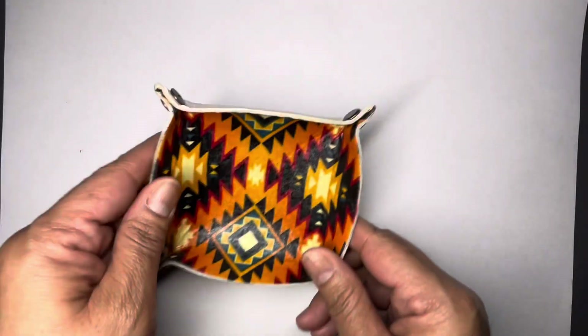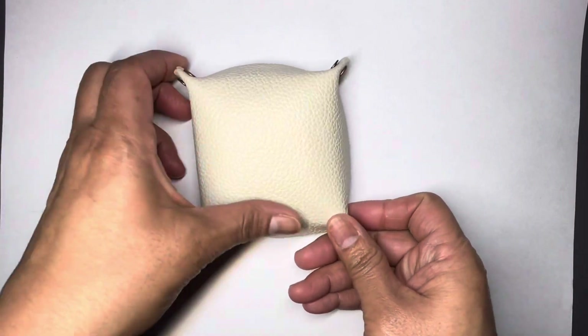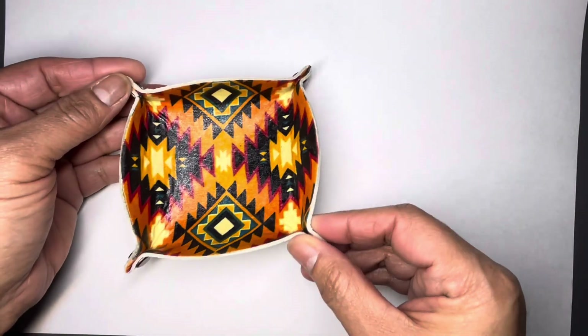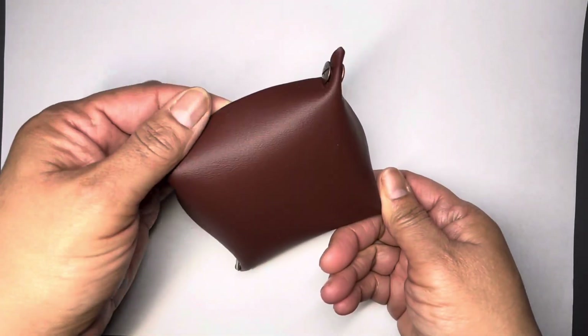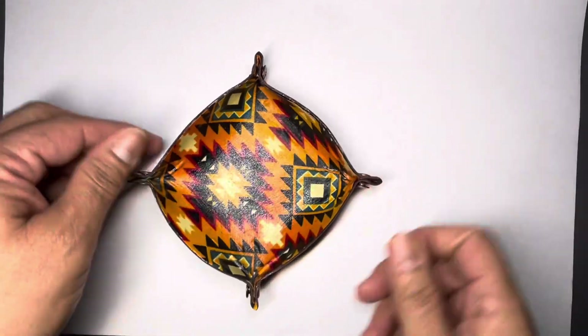I put some together with African fabric on a lighter leather. This one's one of my favorites — I love that white leather. I also did it in another color with a nice burgundy-brown leather. I love that one.